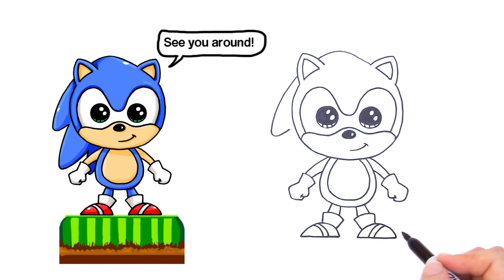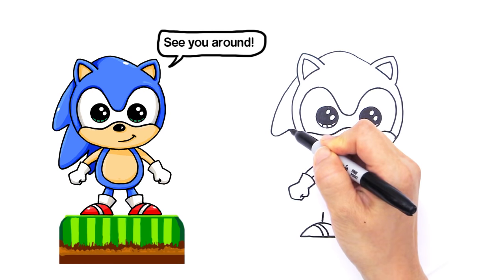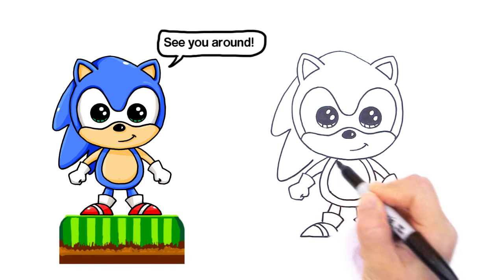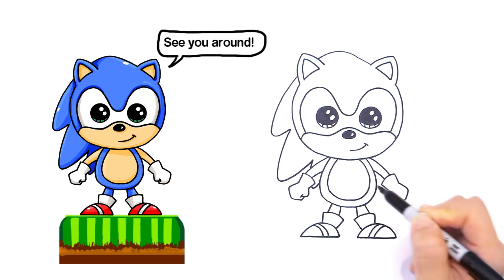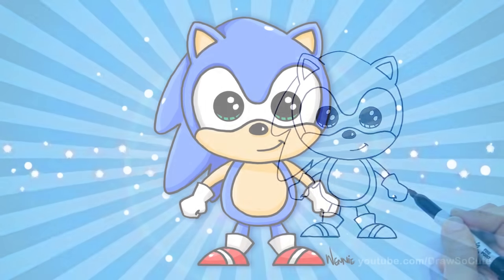Now we can go back in and finish his spiky hair. Go back in right here where you ended and come down with a curve. Come back in maybe right there, then come down — imagine it going and coming back up like that behind his body, so you won't see the rest of it. And there's my little Sonic!